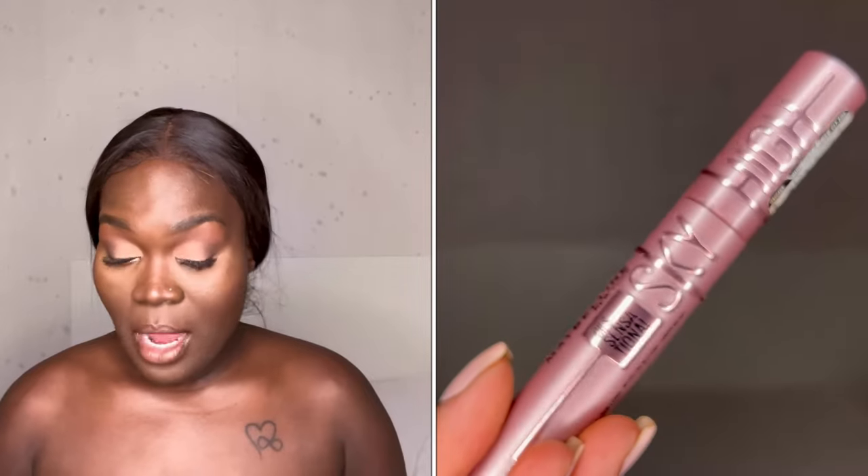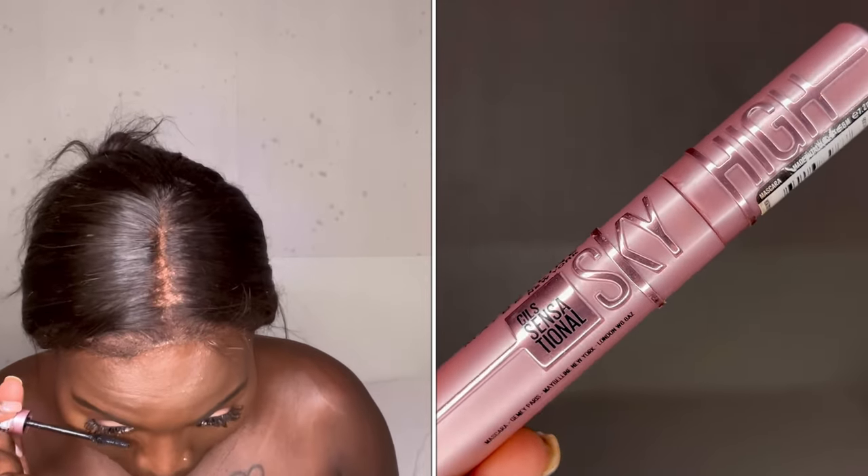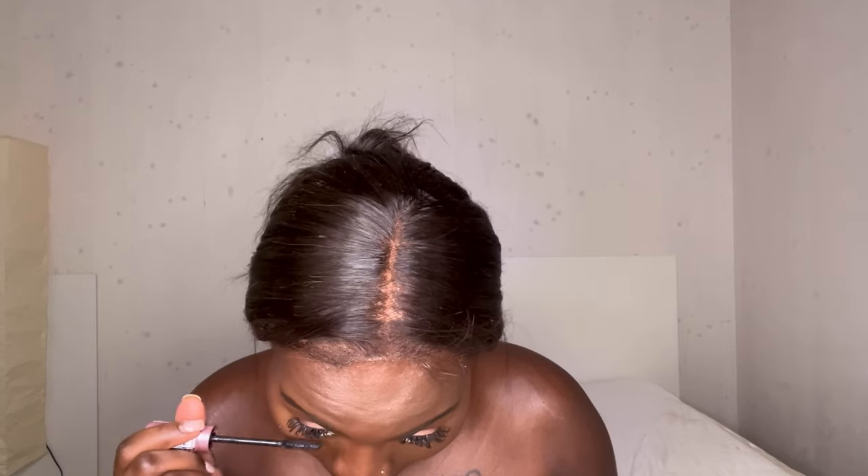I love this look! That's our under eye done. And of course, mascara — I cannot forget mascara. Let me get my hair together and I'll be right back so we can see the complete look.